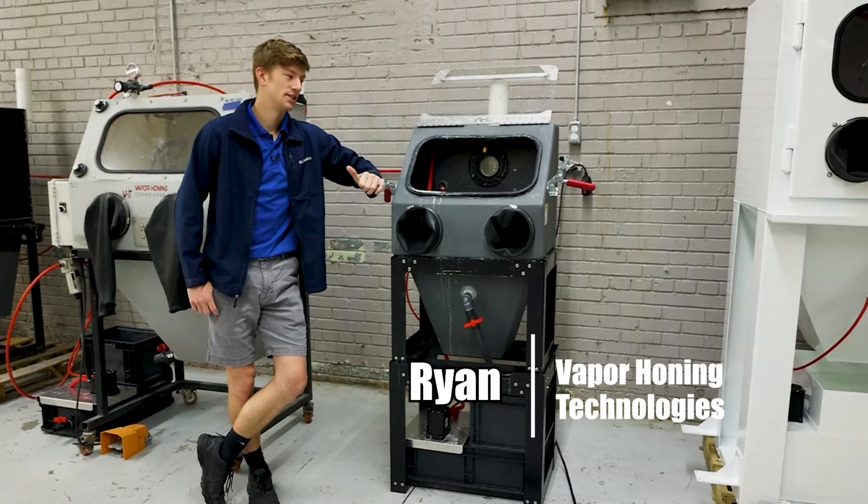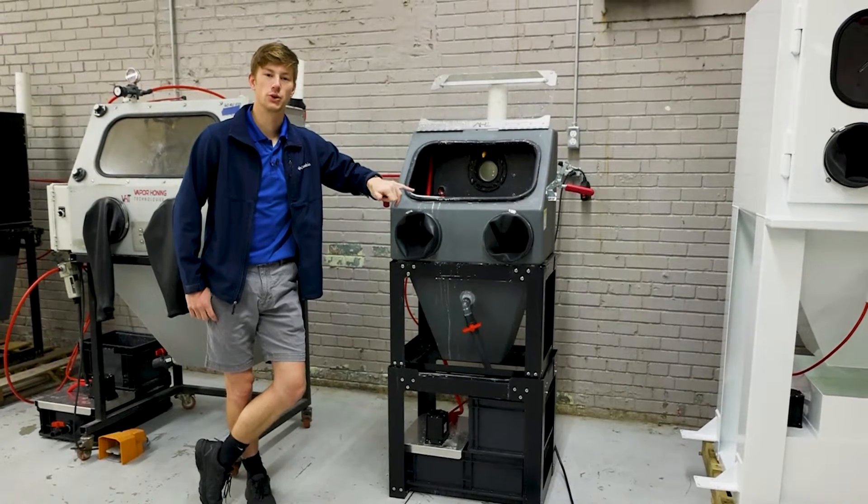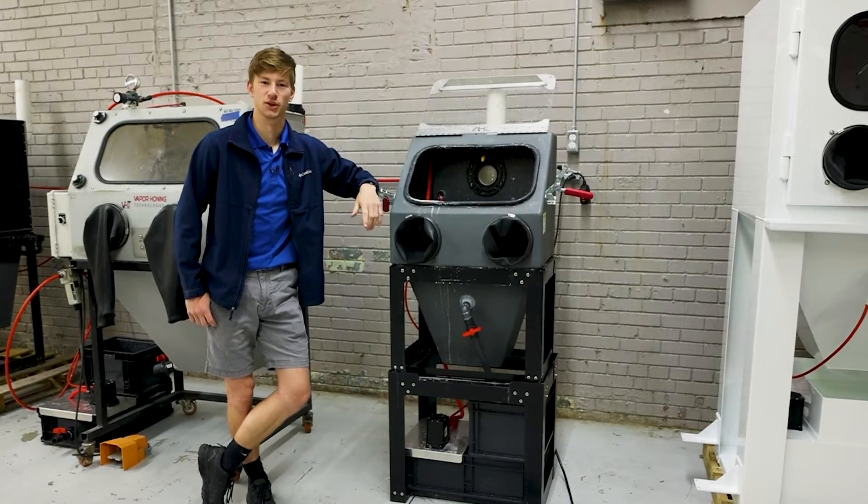Hey everyone, Ryan here with Vapor Haunting Technologies. Today we're going to be doing a brief overview of how to set up and use your vapor haunting machine. Let's get into it.